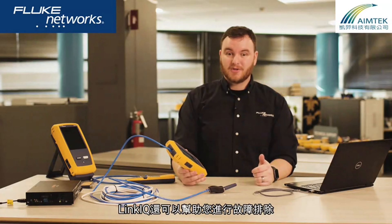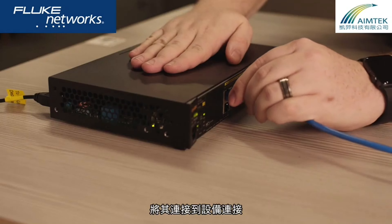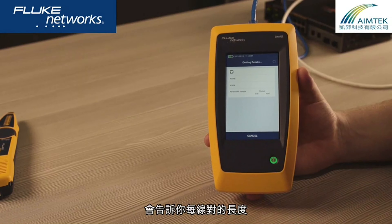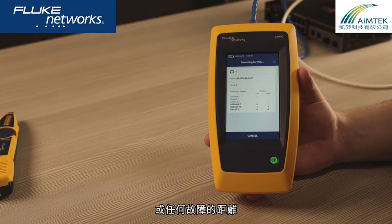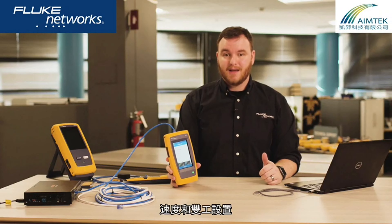LinkIQ can also help you troubleshoot or install network devices. Plug it into the device's connection, and you'll see what's on the other end. If you're simply just testing the cable, it will show you the length of each pair, or the distance to any breaks. If it's connected to a switch port, you'll see the switch name, along with the port and VLAN number, the speed, and duplex settings.